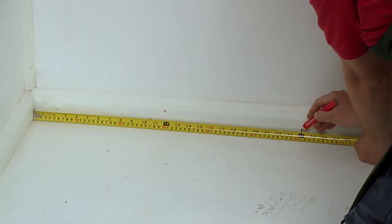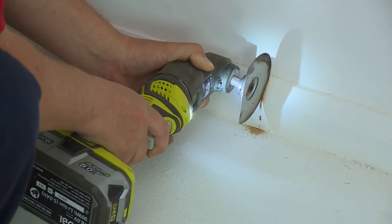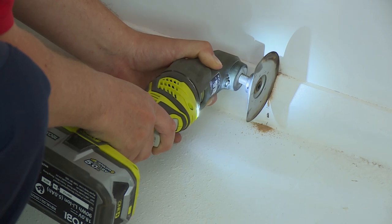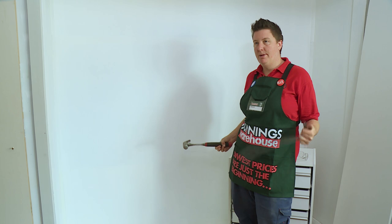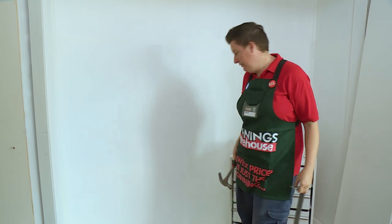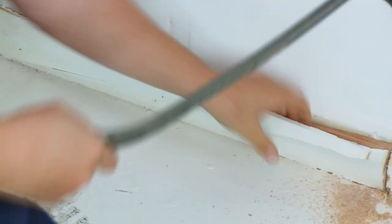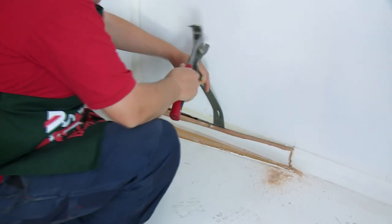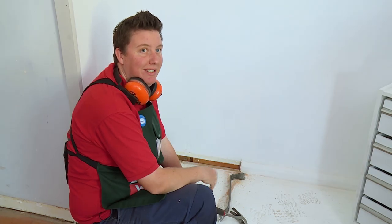Now I've made the mark on the skirt, I'm just going to cut it out using the multi-tool. Now I've made the cut in the skirt, I'm just going to use my pry bar and my hammer to take the skirt off. Make sure you look for where the stud is so you don't damage the plaster behind. Now I've removed the skirt, I'm just going to remove the nails from underneath.